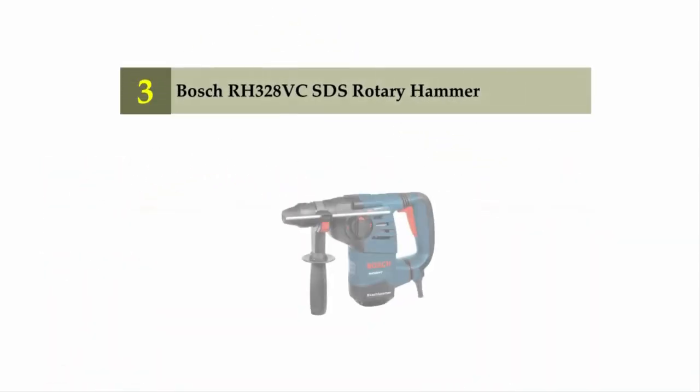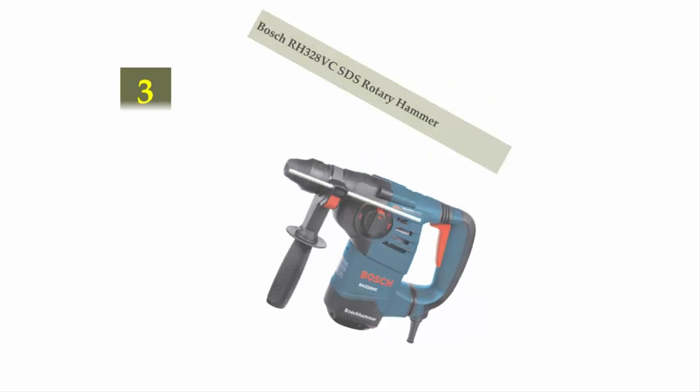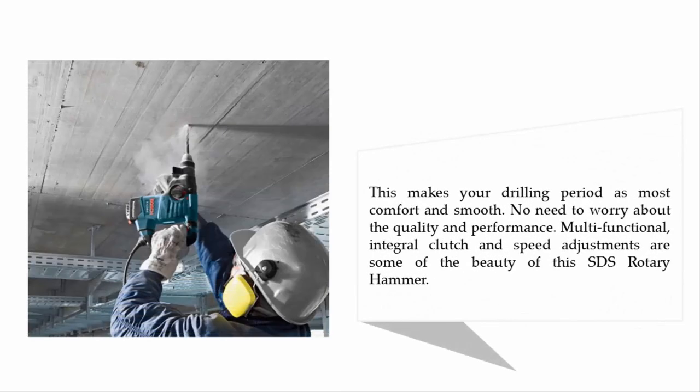Halfway through our list at number 3: the Bosch RH328VC SDS Rotary Hammer. These hammer drills really have amazing features. It has an 8 AMP power range with minimum weight, and features a 3-finger trigger button which makes your drilling period most comfortable and smooth. Multifunctional integral clutch and speed adjustments are some of the highlights of this SDS Rotary Hammer.